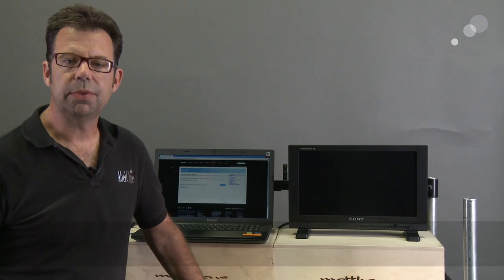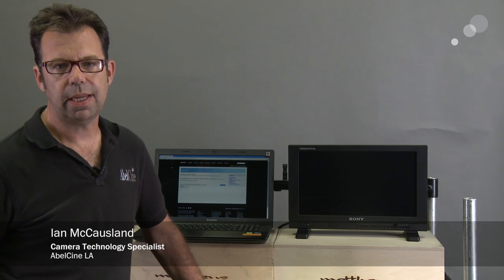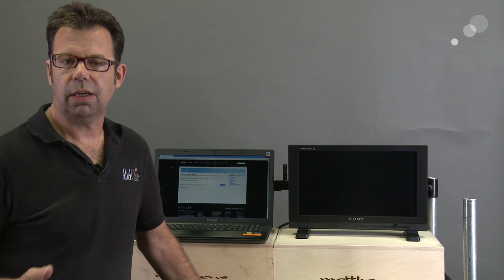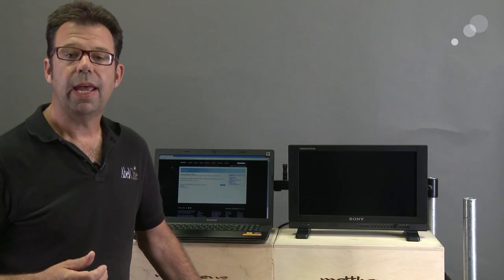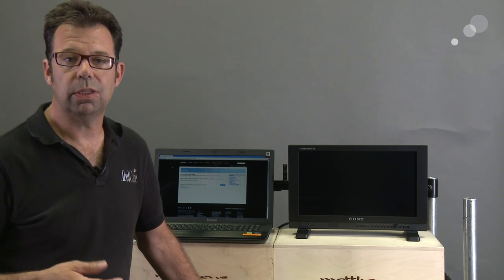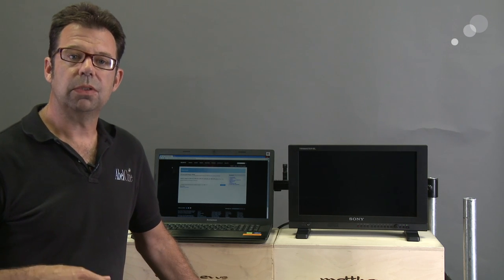Hello everyone, Ian here at AbleCine in Burbank. Today we are checking out firmware version 1.1 for the Sony BVM-A series and the LMD-A series monitors. The BVM is an OLED technology monitor with spectacular contrast and really great pictures. The A series makes a good monitor even better — they have a less wide profile and are significantly lighter — and with the enhancements from this firmware version, you really get a great feature set to work with.